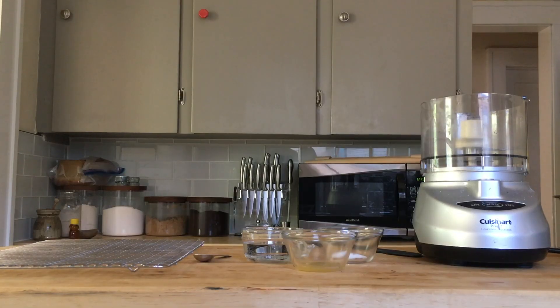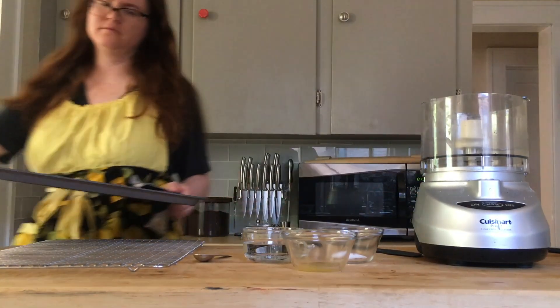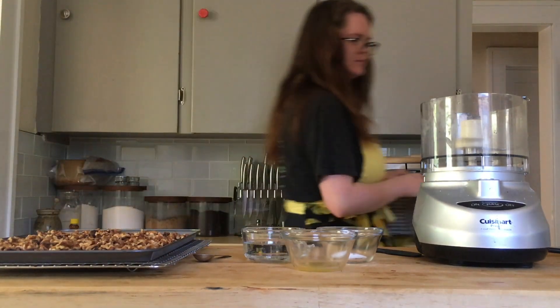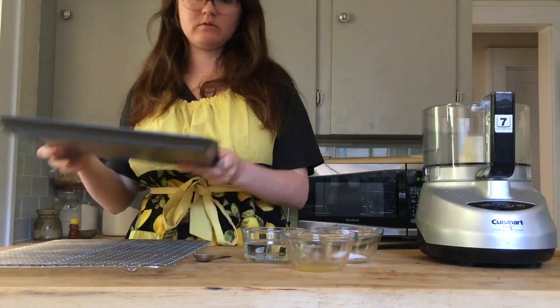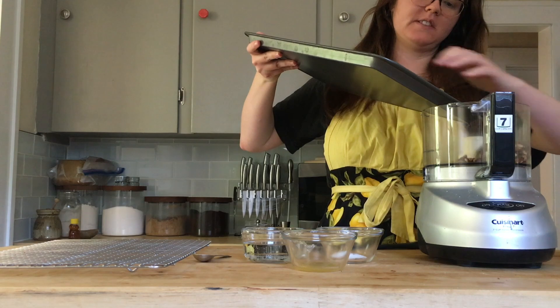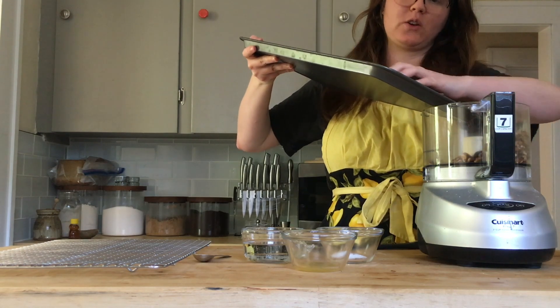Once they're done roasting, let them cool for about 10 minutes. If you have a wire rack, that's great — it allows for air circulation. If not, it's not the end of the world. After about 10 minutes, they should be cool enough to handle, and you can go ahead and put your walnuts into the food processor.